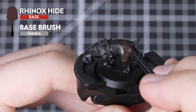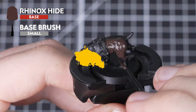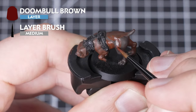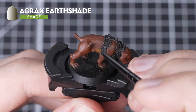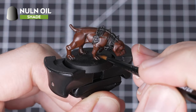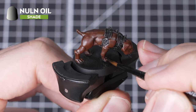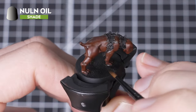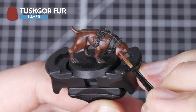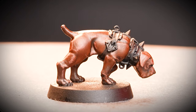For our third good boy we're going to give him a rich dark brown coat. To achieve this we're going to base him with Rhinox Hide. We're now going to layer over the raised areas with Doombull Brown, making sure to leave the previous step visible in the recesses. In order to tie the two steps together we'll be washing over the entire fur with Agrax Earthshade. We're going to add some Nuln Oil as a darker wash over his paws and in the recesses of his face. This will help to give a little more depth to the fur and break up the single color. For our highlight we'll be stippling Tuskgor Fur over any edges and raised areas we can find. And with that finished, our third very good boy is complete.